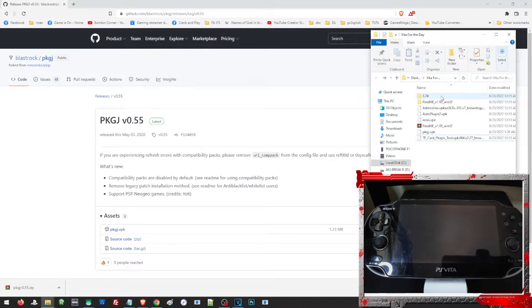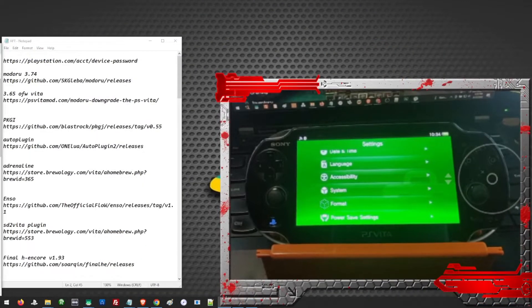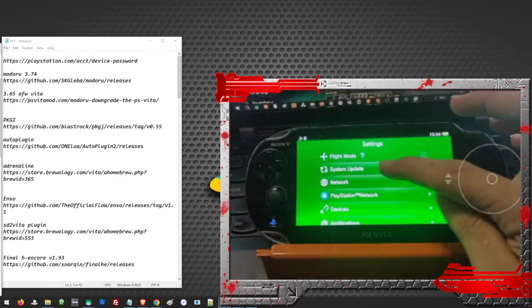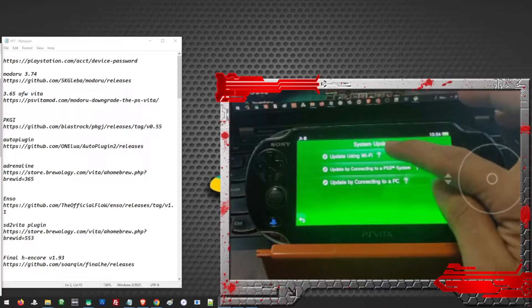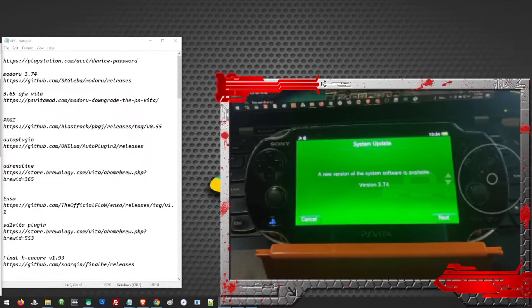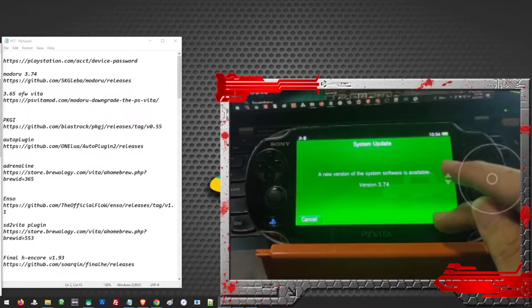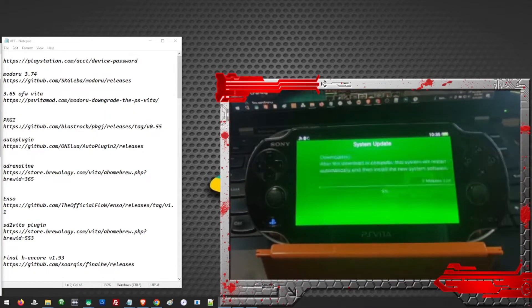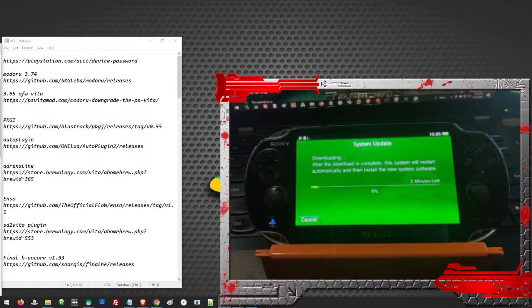Since we have downloaded all of our files, it's time to prepare our Vita for the update and for the installation of Henkaku. To be able to log in to a PSN account, we have to update it first to the latest firmware by going to System Update and then Update using Wi-Fi. Your Vita will automatically detect the latest available version, so just go ahead and press Next. Just follow the whole procedure and wait for the whole process to complete.